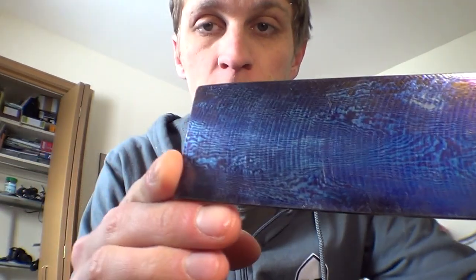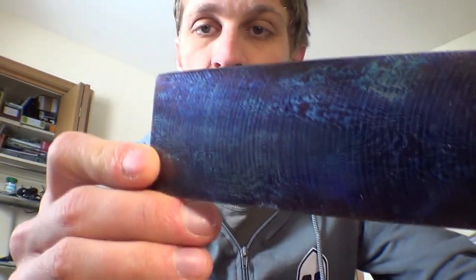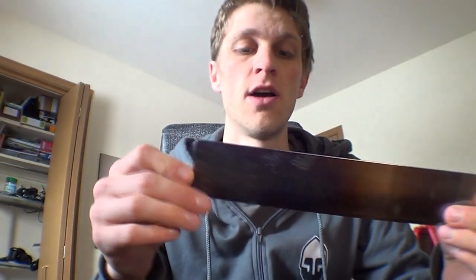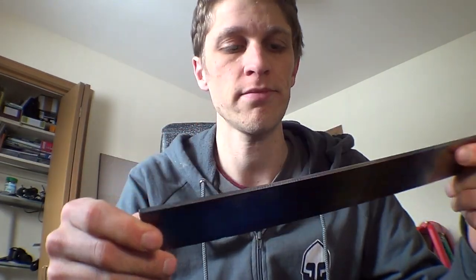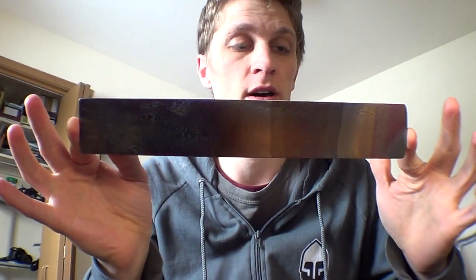They basically fold the two together and squish them and heat them and pound them, and this is just layers upon layers upon layers of two different kinds of titanium, twisted together, forged and heated and crunched and all kinds of really cool stuff. What you're left with is a piece of very expensive, awesome Tymascus.